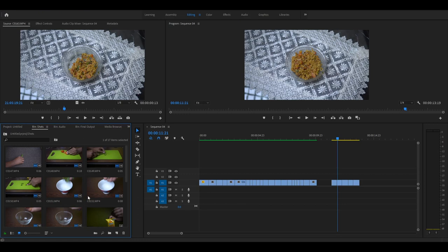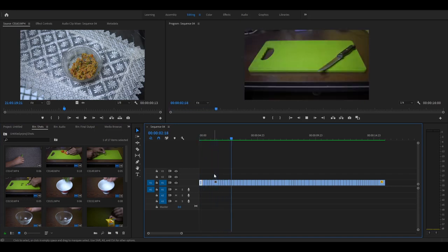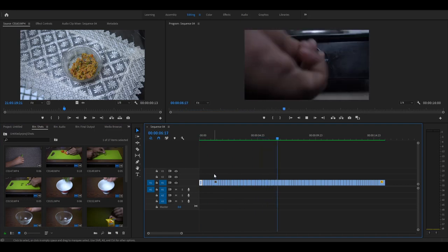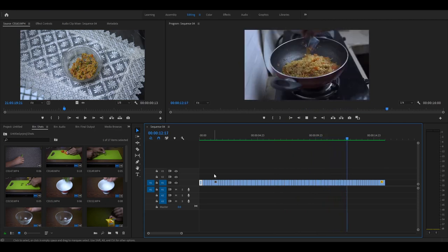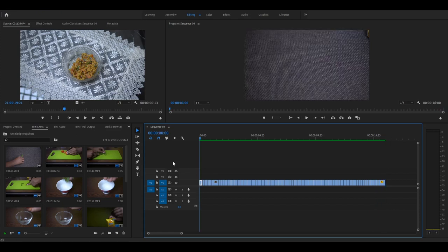After editing all these shots and adjusting the timing, this is what we will get. This is what we got after editing all the clips. Now we just need to work with the sound design.